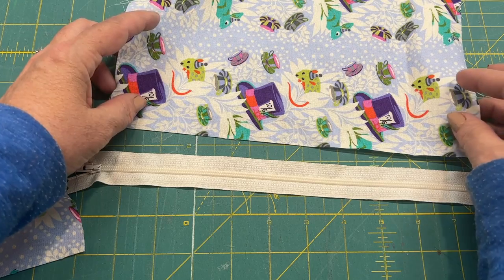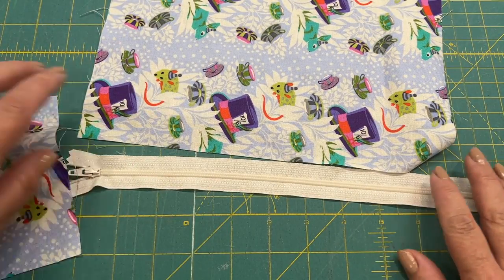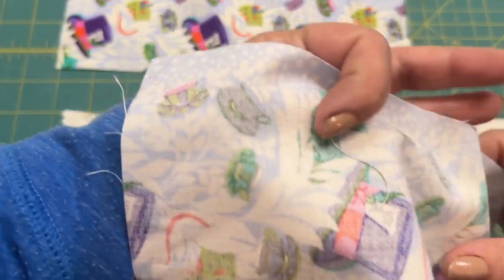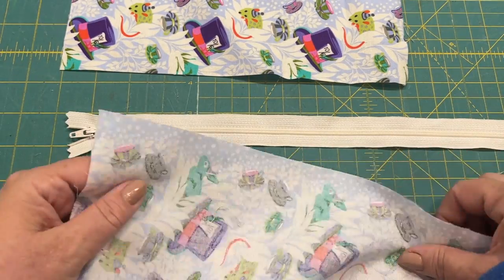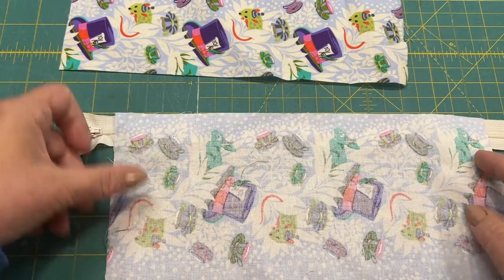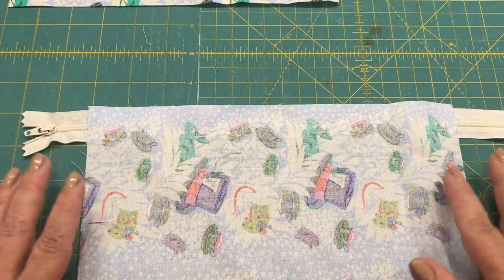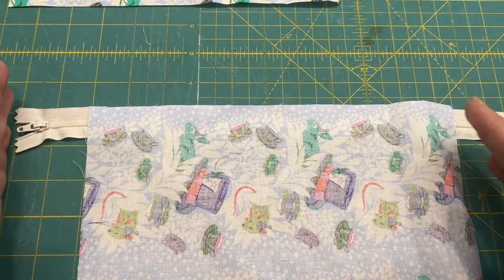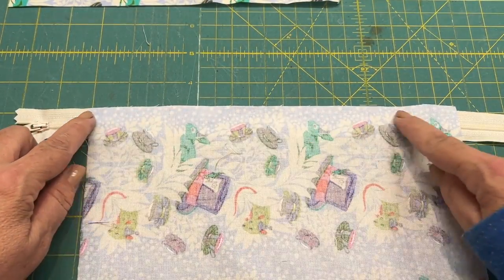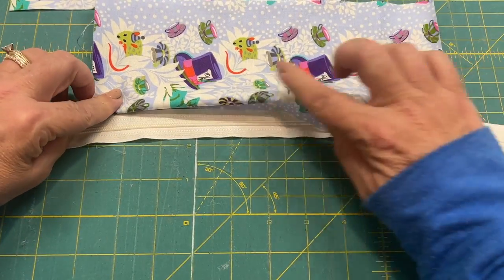I'm going to show you the flange technique without adding an extra strip — we'll simply use the piece we have. I cut mine a little bigger at seven and a half inches and I'm going to bring it up and over. First, I'll take the zipper right side up and place the smaller piece along it, making sure the zipper is centered. It's okay for the zipper to extend off the top and sides. I'll stitch along here, then flip it out and do a top stitch.